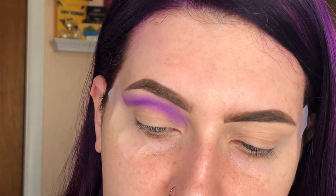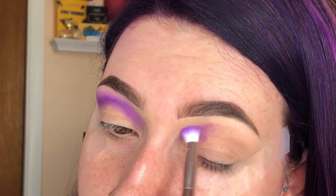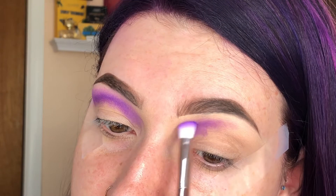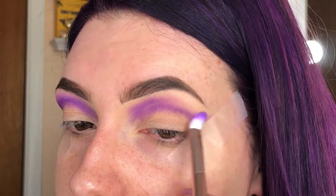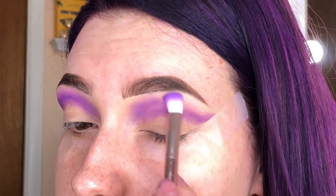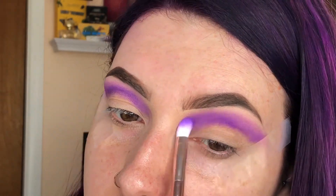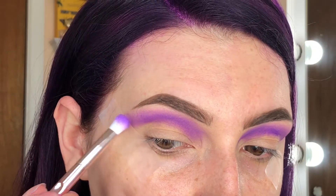I do want it brighter than that, but I'm just gonna stick with just a little bit for right now because I'm going to go in with the blue in just a minute. Let me get this eye done first. Okay, so there's our first step done — that's just 'believe' kind of smoked out in the crease.